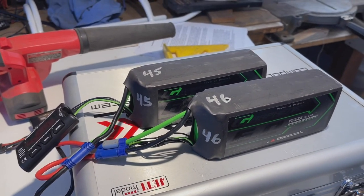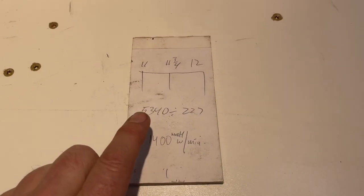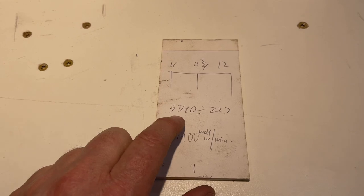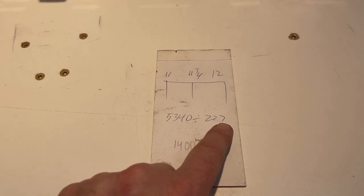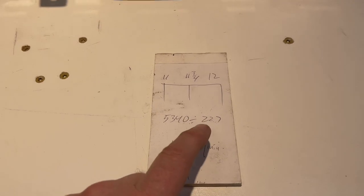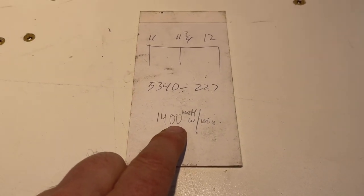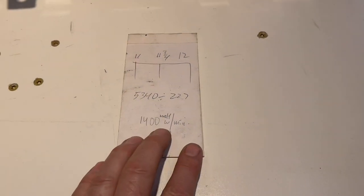Let me do some math on that. I did some rudimentary math and the numbers I came up with: 5,340 milliamps is what I used in that three minute and 27 second flight, which comes out to 227 seconds. That's about 24 milliamps per second, times a minute — 1,400 milliamps used every minute. Yeah, that's a lot. That sucks.